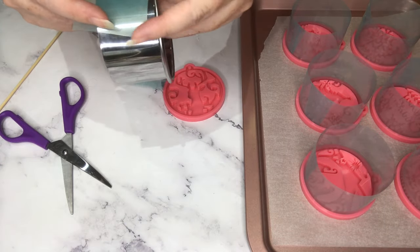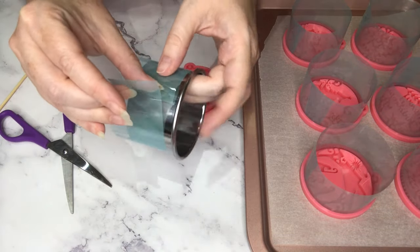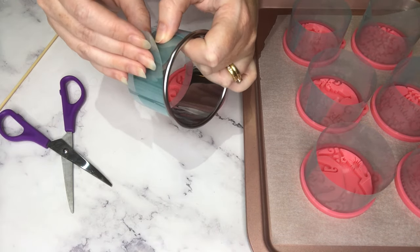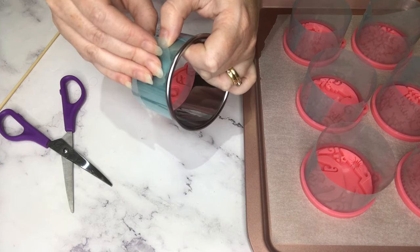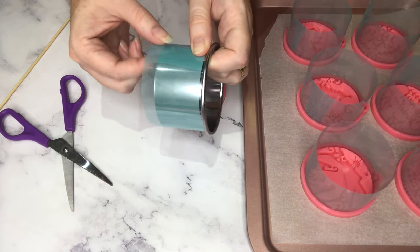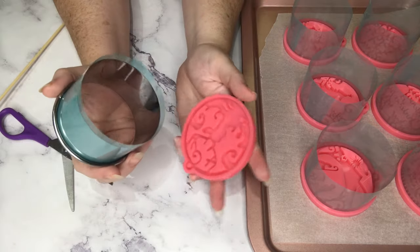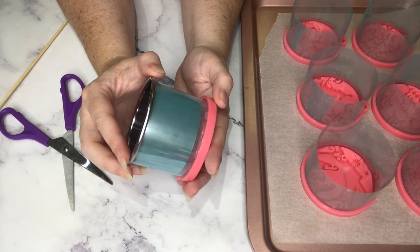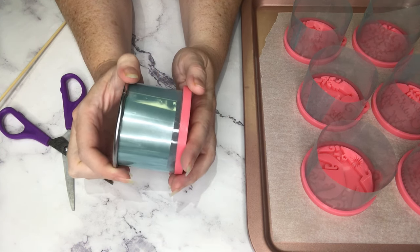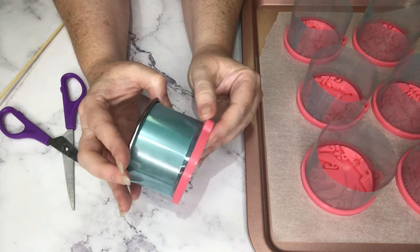I'll wrap it around the cookie cutter and stick it to itself so that I have a ring of tape that is the same size as the inside of my mold cavity, with the sticky side facing outwards. I'm going to make sure that's stuck nice and tight, and now while it's still attached to the cookie cutter I'll push it down into the mold and just make sure that it's fitting in there nice and snug.